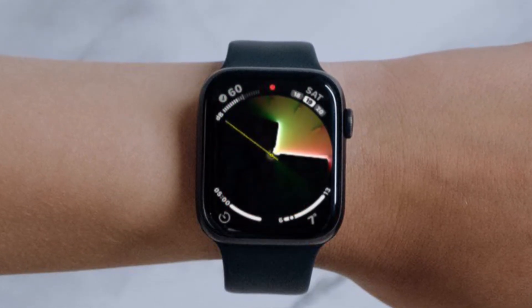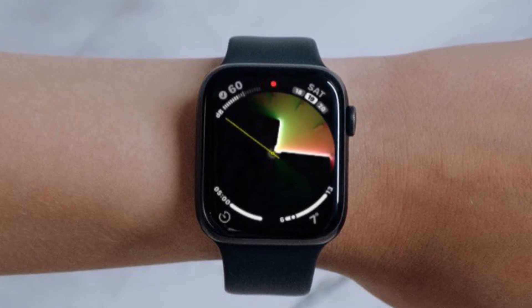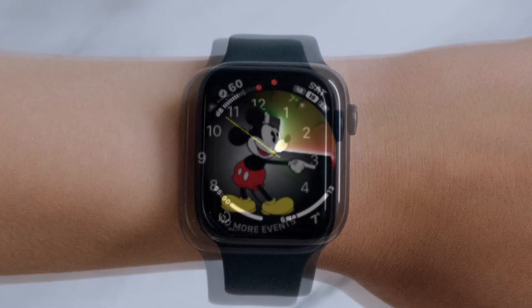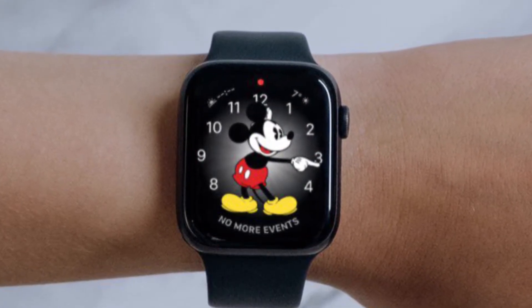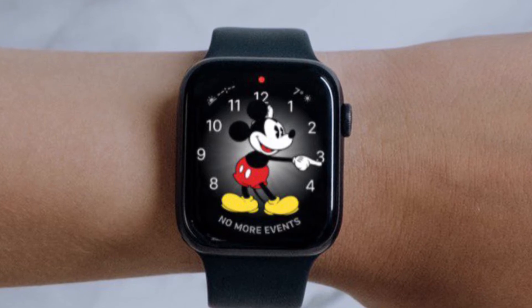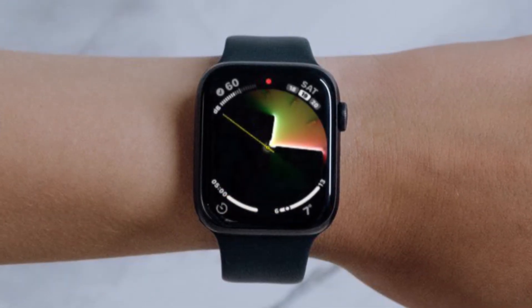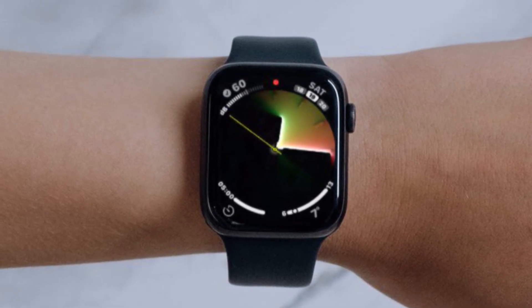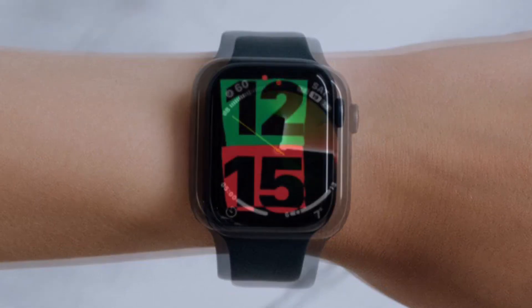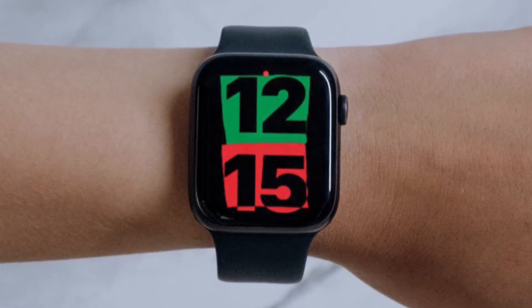For those unfamiliar, wrist detection is designed to keep your Apple Watch unlocked as long as you are wearing it and lock it the second you remove it. As sensible and convenient as this may sound, this feature can also be extremely annoying for people who often remove their watches every day. Thankfully, it's pretty easy to enable or disable wrist detection on Apple Watch. Let me show you how it's done the right way.